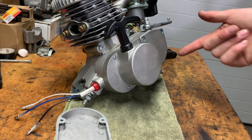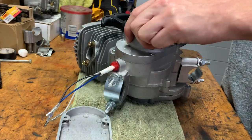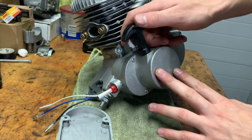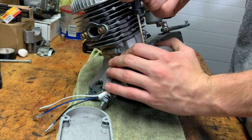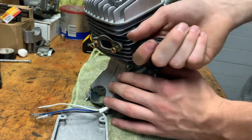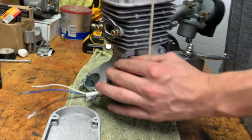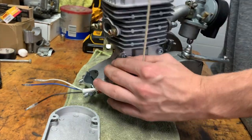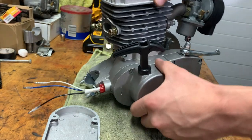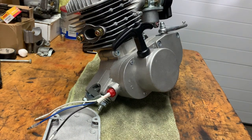We got it on — it really took like five minutes. It's easier when you have the engine like this. Now theoretically, if I pull this, you'll hear it turn over. There's a lot of compression because this is still on, but you can hear it — you can definitely hear it. So it is working.